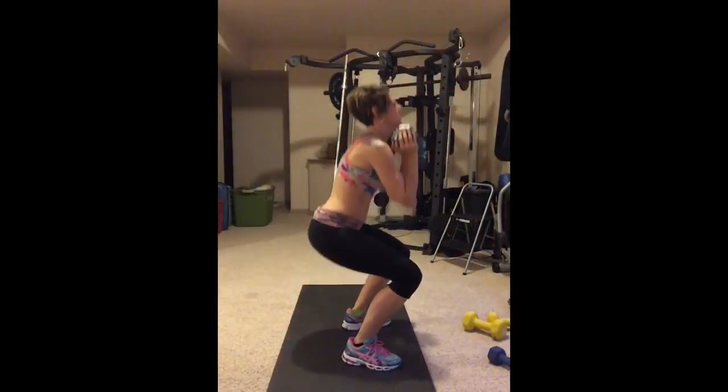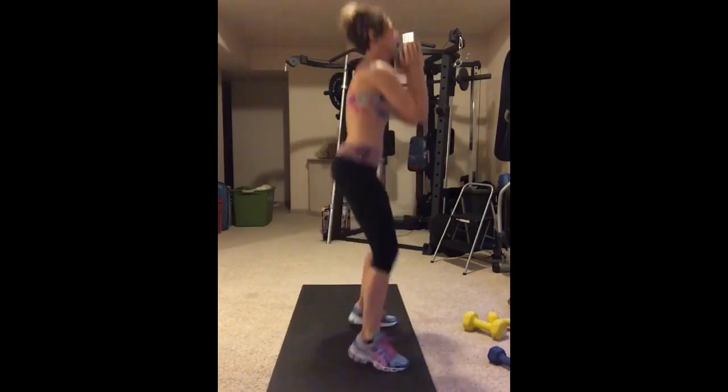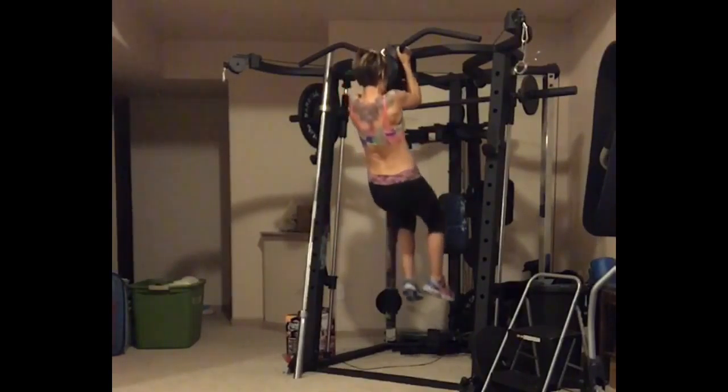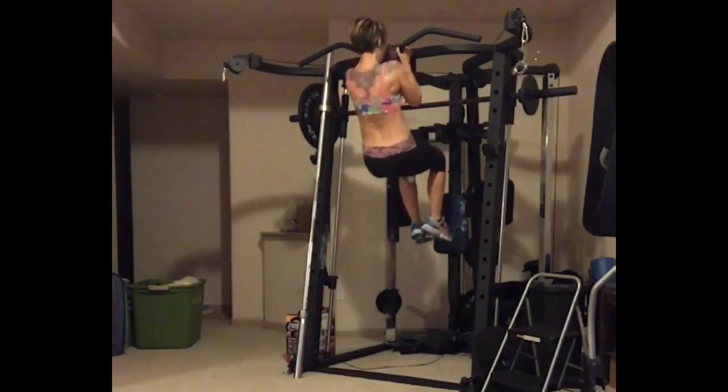Six. You know what this looks like? One. Two. Three. Like a grasshopper. Four. Let's allow that. Nice.